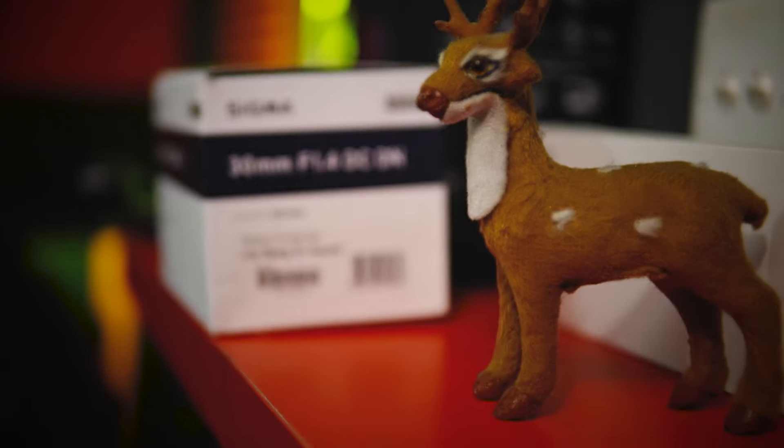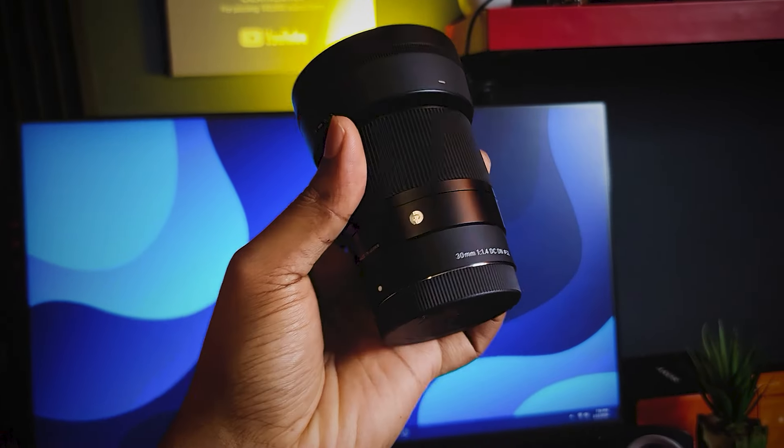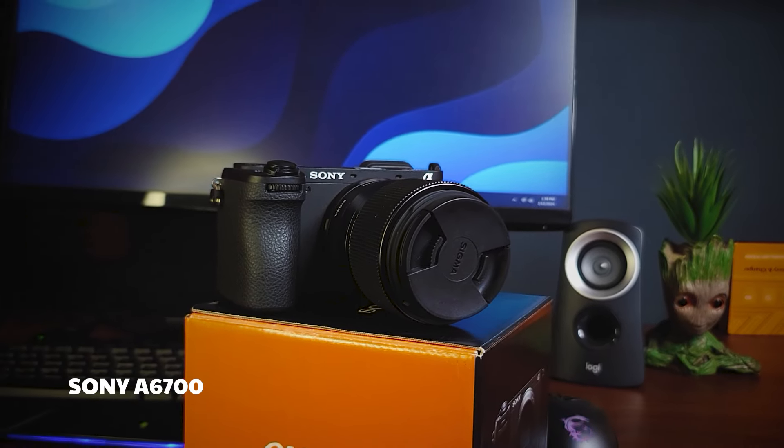The Sigma 30mm f/1.4 lens is used here, which is the lens for the R2 Studio channel. I can purchase the 1.4 aperture lens for low light conditions. I can compare the Sony A6700 with the Sony A7II in detail, sharpness, and resolution. This camera is suitable for wedding shoots, cinematography, and music video shoots.